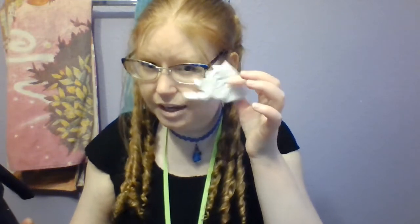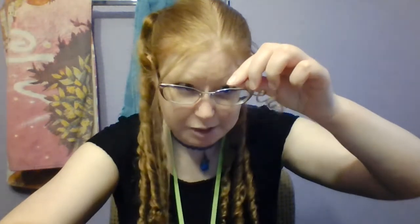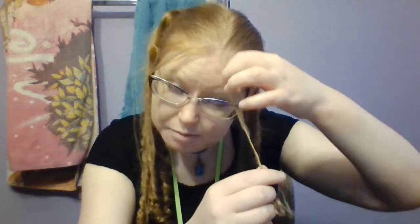Sometimes, if someone was going to a party, they would actually leave it in the paper until they were about to go out the door. You might want to wait until it's done cooling to touch it, but when you want to take it out, you just pull on this little tail here and then you have a curl. Mine didn't turn out exactly how I wanted it to, so I'm going to separate it out a little bit and maybe add a little more oil.